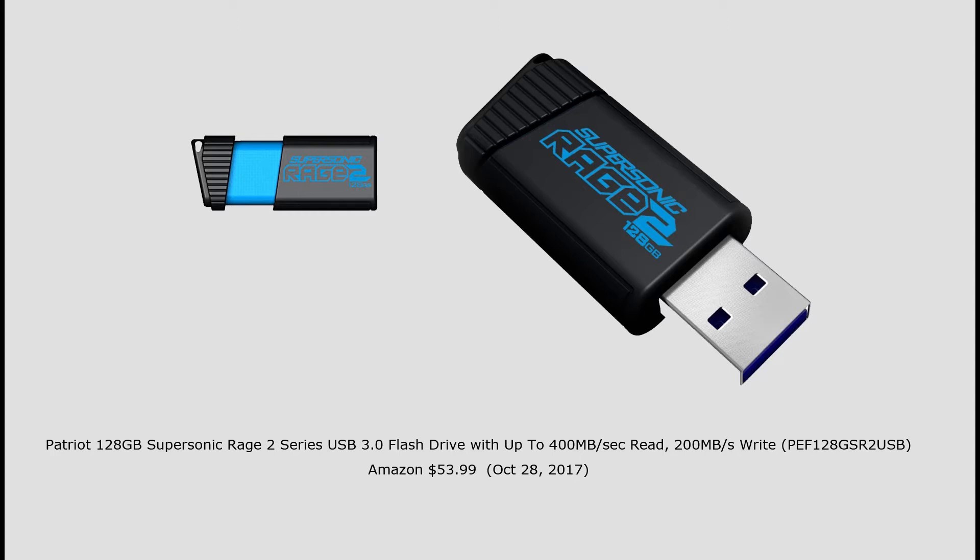So obviously I just pull this out of the Xbox, bring it over to my computer, plug it in, transfer the file, and I now have the file on my computer. Pretty simple. Okay, let's show you the setup — how to get this actually up and operating on the Xbox.